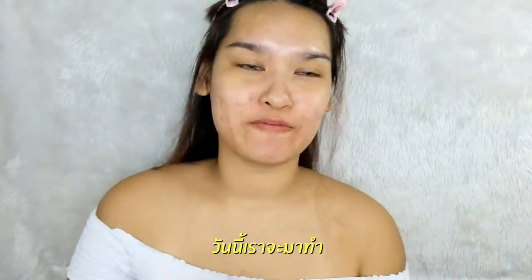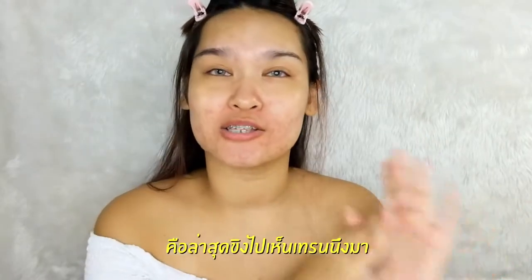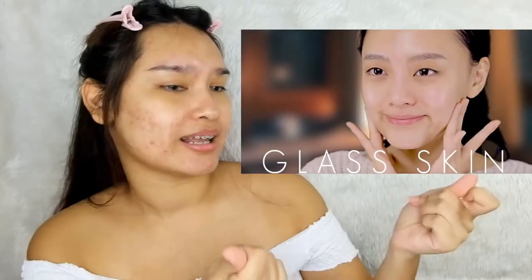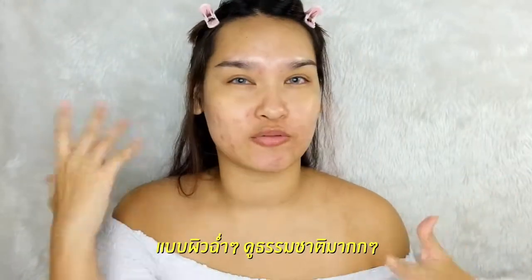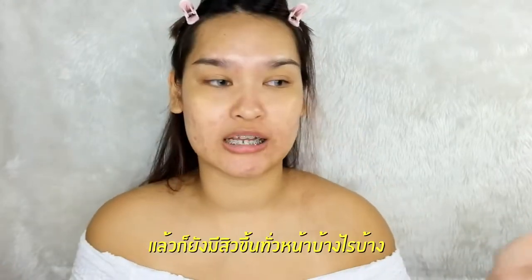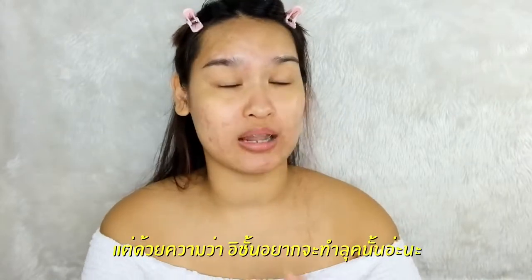Hi everyone, so today we're gonna do how to — I saw some trending about the kind of makeup that I adore called glass skin. I see this trend is coming through by cooling makeup, just like very dewy skin and really looking natural, like you don't wear any foundation on your face at all. Personally, I have lots of dark spots and red spots and I still have some pimples popping around my face. I really want to do that look.